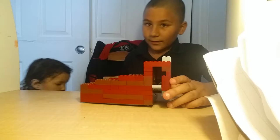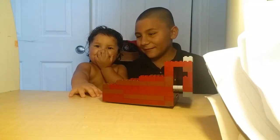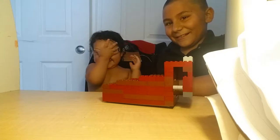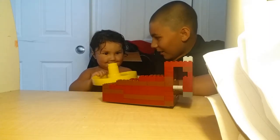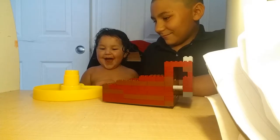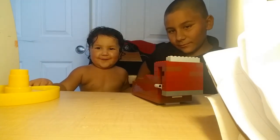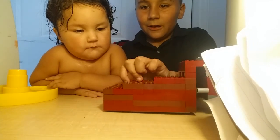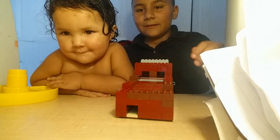Come here Ayla, do you want to join? This is my baby sister. Say hi. Aw, she's too scared. But my sister is joining me in my video — sometimes she may join me. My sister likes watching it.